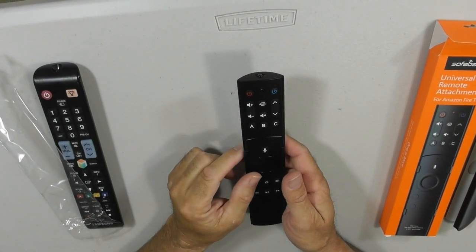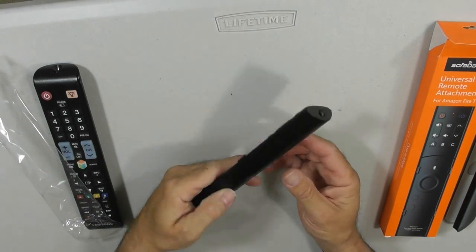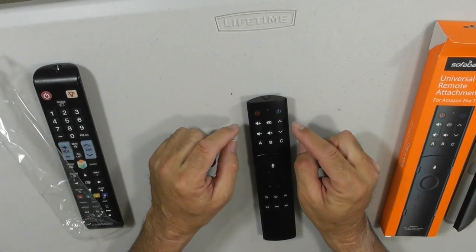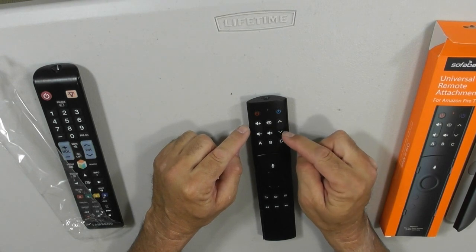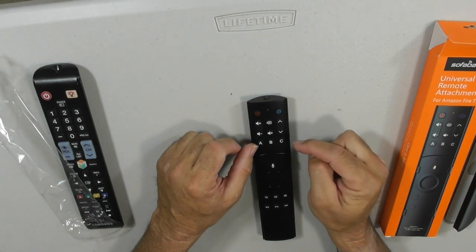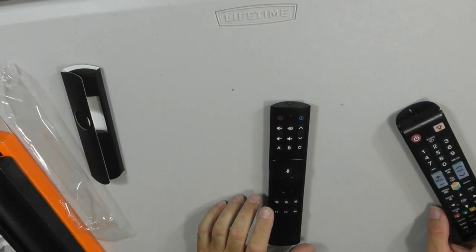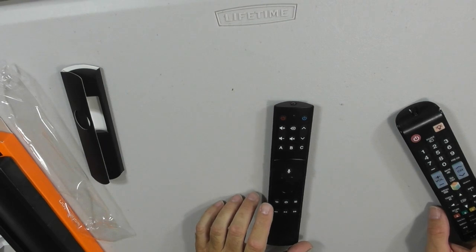This works on generation one of the Amazon Fire TV remote. It has 11 buttons: on, off, volume up, volume down, channel up, channel down, a mute button, and buttons A, B, and C that you can program for whatever you want. Remember, this works on infrared remotes only — it does not work on Bluetooth or Wi-Fi.